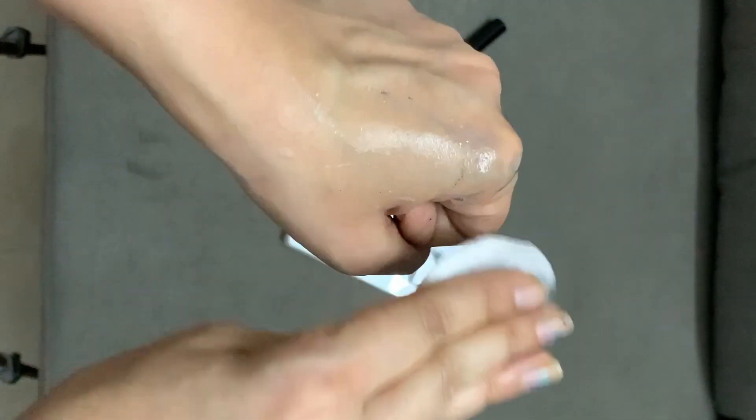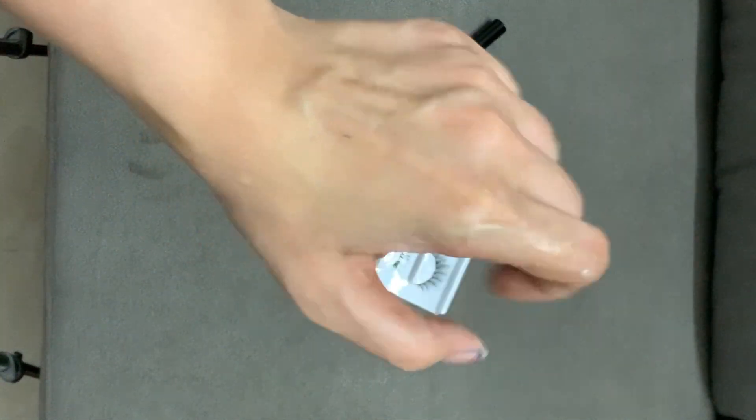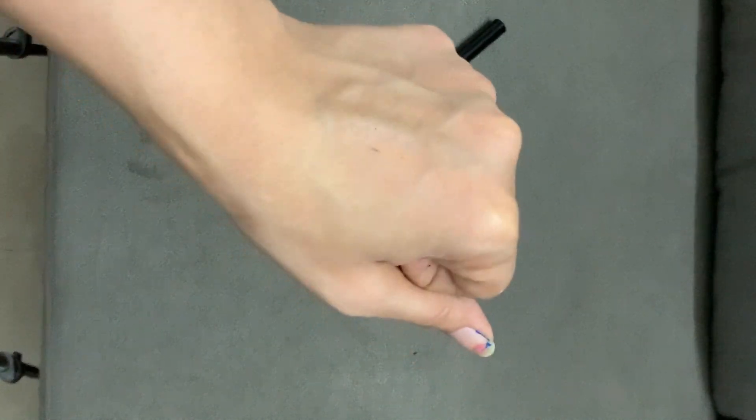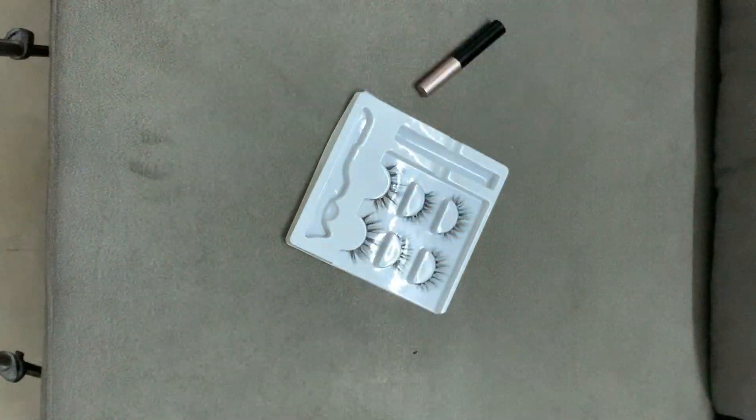It's also very easy to remove — normal micellar water takes the eyelash liner off instantly. I've been using it and my skin is sensitive, and I haven't had any reaction. See how clean it looks! I think you should give it a try — it comes for just 500 rupees and will last a really long time. Bye bye!